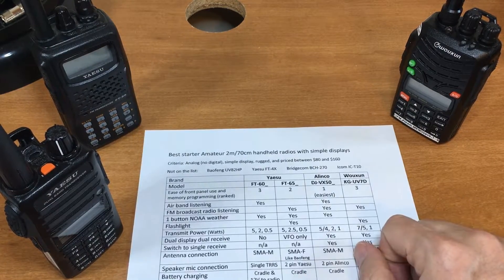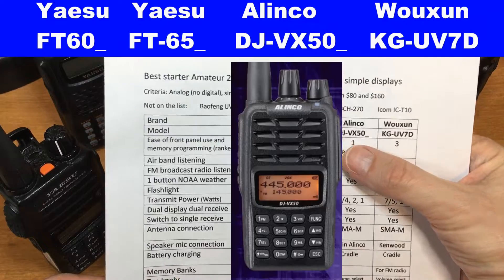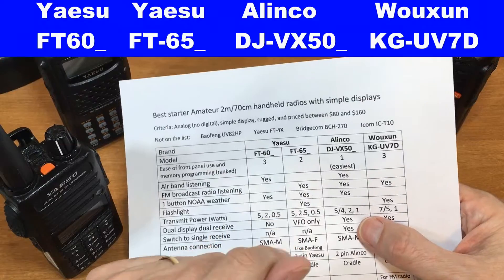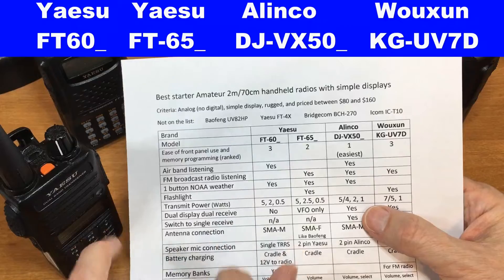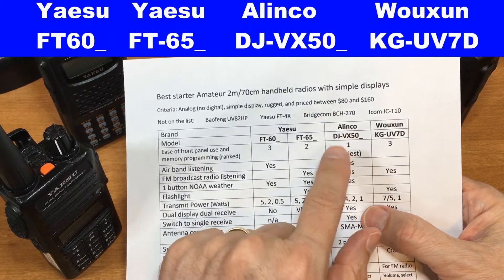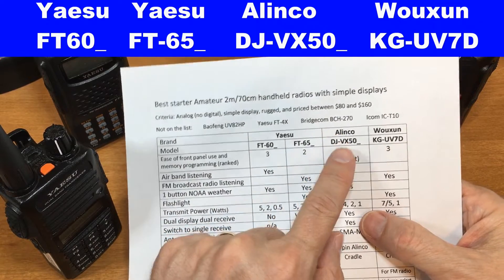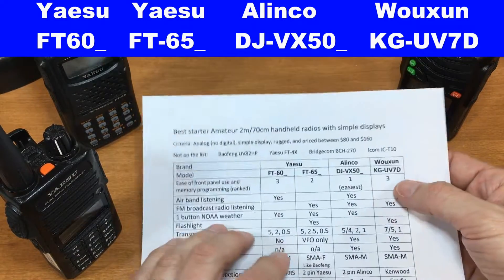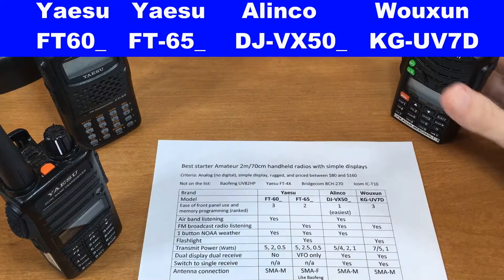I've got three of the four I would suggest — I don't have the Alinco. What we have is the FT-60 (in the US, better be an 'R' after that), the FT-65R, the Alinco DJ-VX50 (there'll be a letter after it depending on your country), and the Wouxun KG-UV7D.